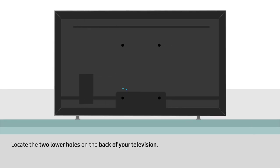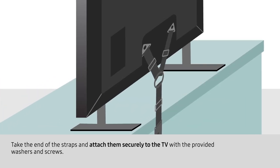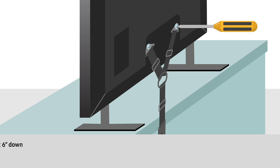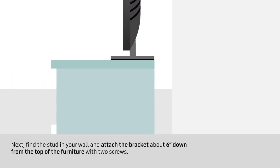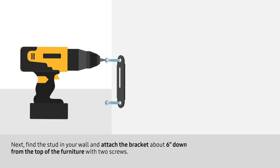Locate the two lower holes on the back of your television. Take the end of the straps and attach them securely to the TV with the provided washers and screws. Next, find the stud in your wall and attach the bracket about six inches down from the top of the furniture with two screws.